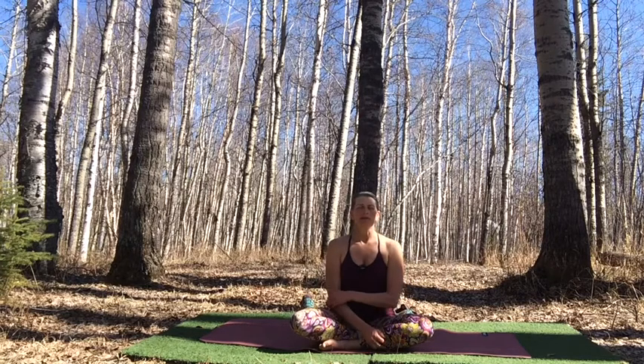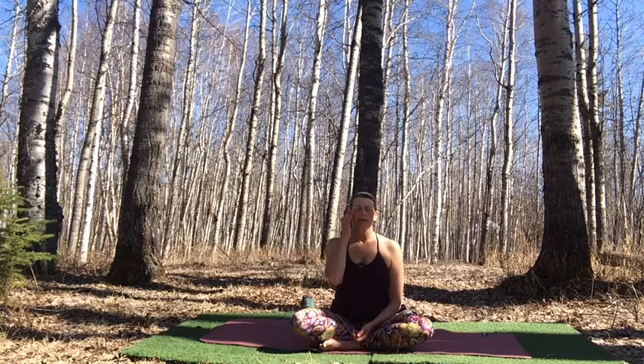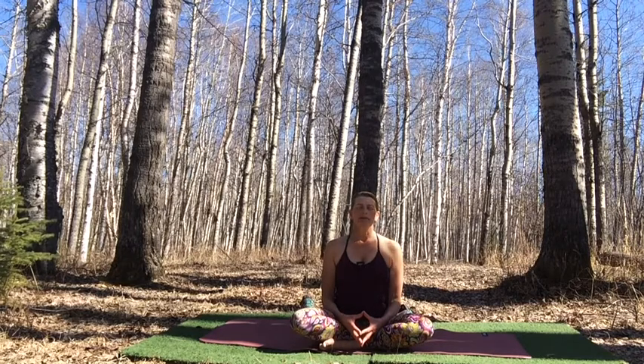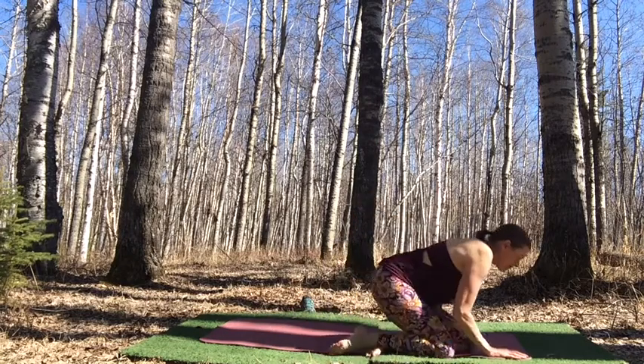Take a moment of reciprocity, acknowledging all that we receive from the Earth, and how we can give back to the Earth — especially this week, this day of Earth Day. As you bring these thoughts into your awareness, set your intention for this day and for this practice. Once you have your intention set, breathing your awareness into your intention, let's make our way onto hands and knees for cat-cow.